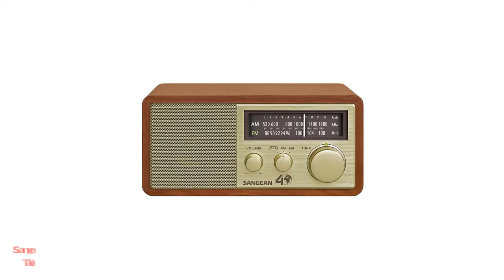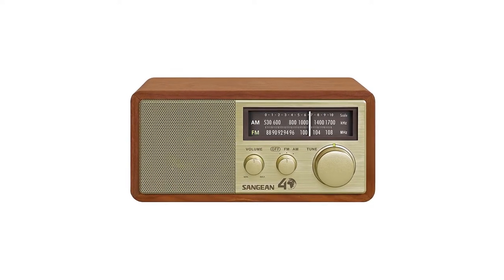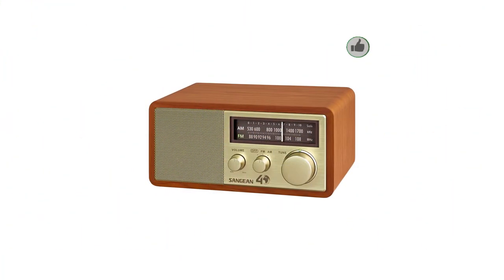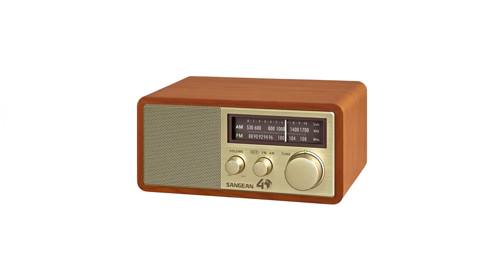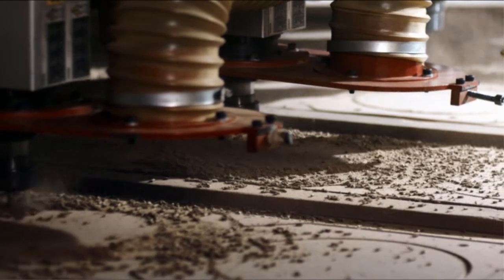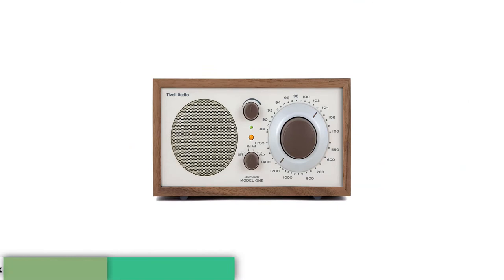Number 1: Sangean WR11SE AM/FM Tabletop Radio. The Sangean WR11SE is a retro-themed tabletop radio developed with the retro purists in mind. The unit is housed in a quality MDF casing with a real walnut veneer finish. It is very easy to use as there are no buttons, but three knobs for volume, bandwidth, and tuning controls. The tuning dial and the bandwidth indicator glow in the dark, which combines modern technology with the retro look. Once you tune into a station with optimal signal strength, the light turns on.